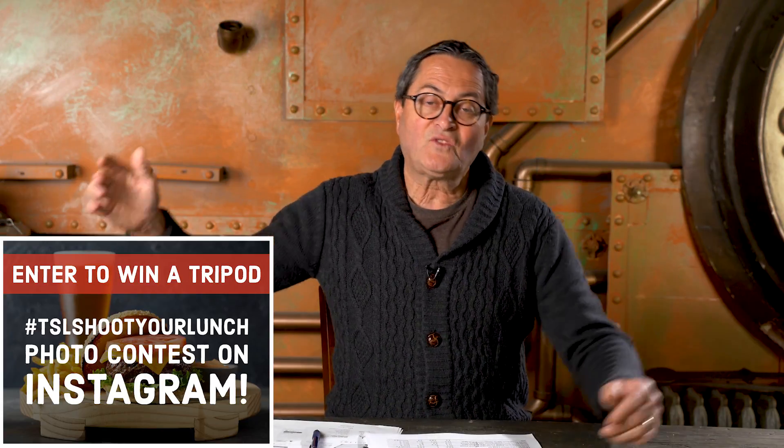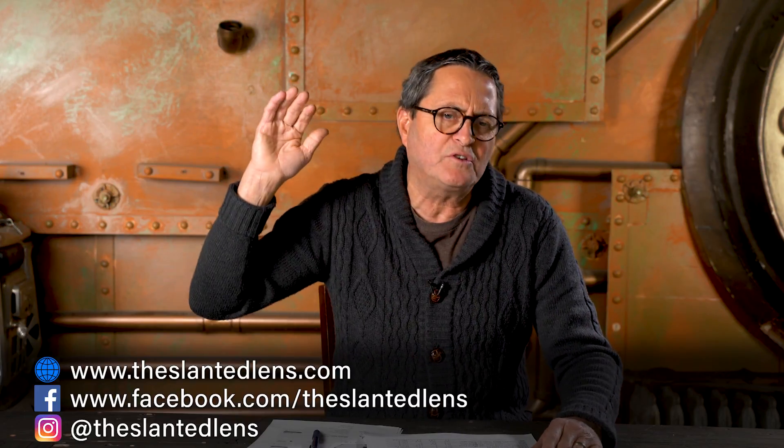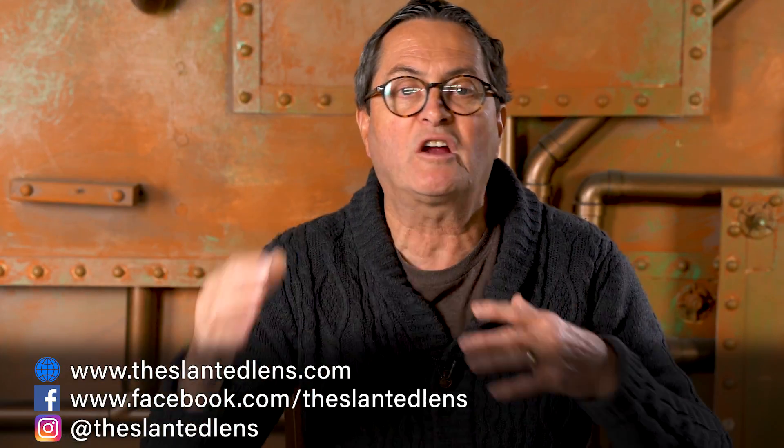So there you have it. If you like the things we're doing here at The Slanted Lens, subscribe and get over to theslantedlens.com where you can sign up for our newsletter and become part of our community. We also have a Facebook group where people are sharing video, stills, and talking about what's happening.